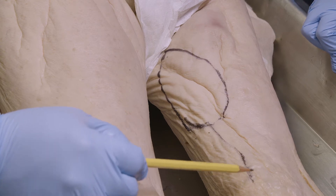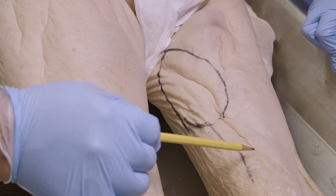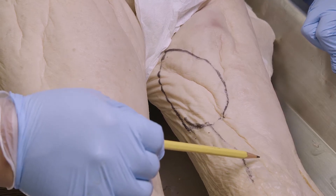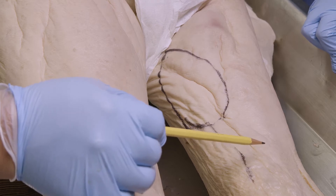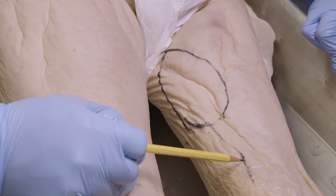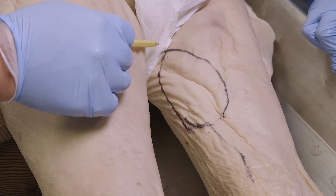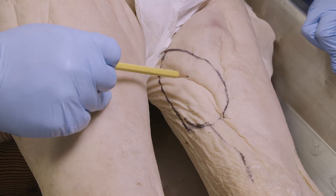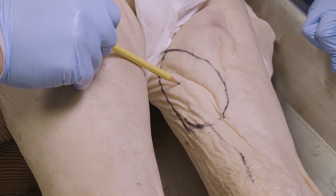We are going to isolate the gracilis from the other strap muscles on the thigh by seeing where it inserts on the proximal tibia, then separate it from the semimembranosus and semitendinosus muscles of the distal thigh, follow it back, and take it most of the way up to the symphysis pubis. The critical thing about a gracilis flap is its blood supply, which supplies the skin.